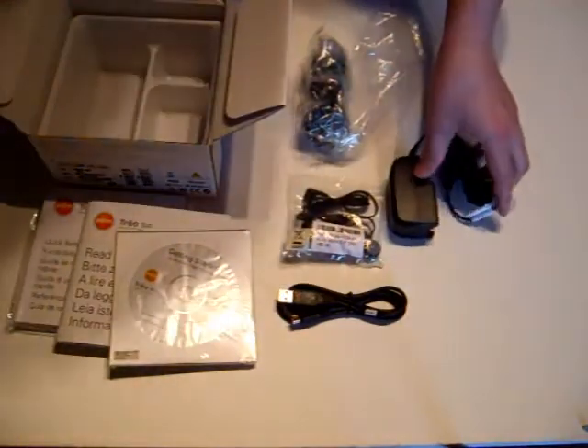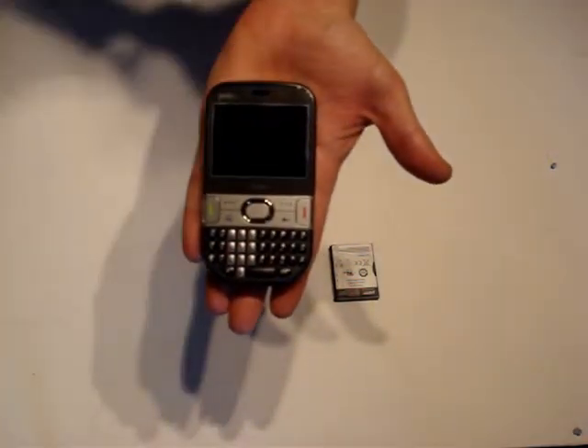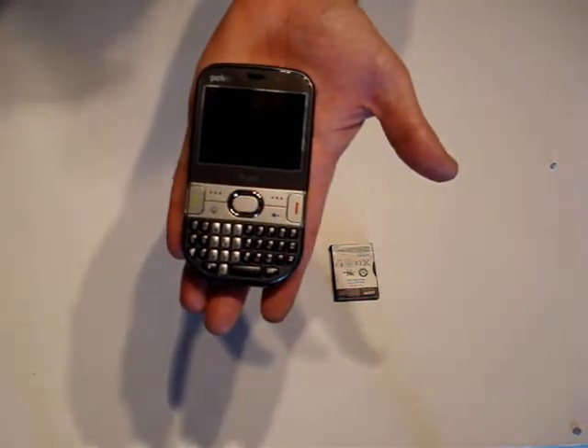So that is what is in the box as far as accessories go. Moving on to the device itself, on the front you have a 240 by 320 pixel screen, and below the screen you have a standard configuration of buttons.